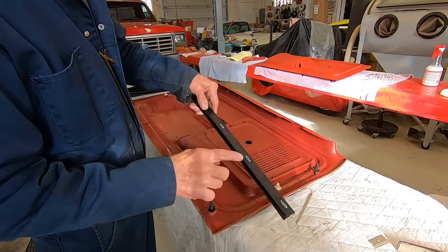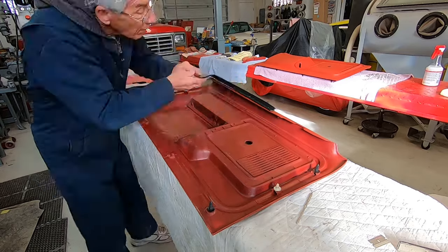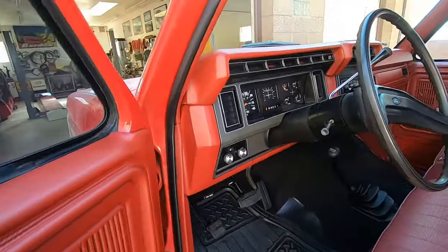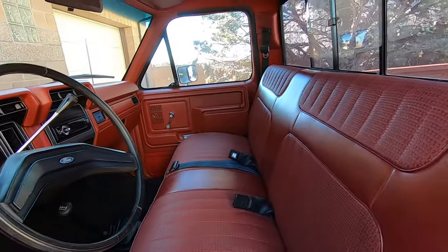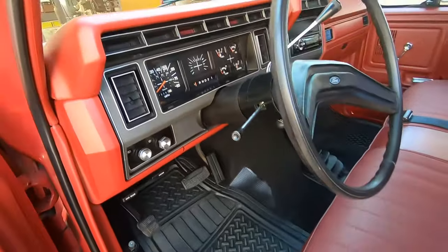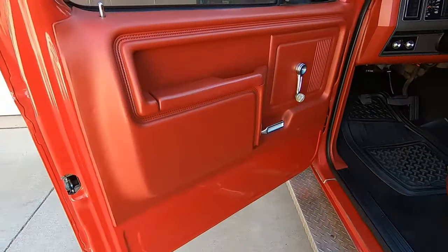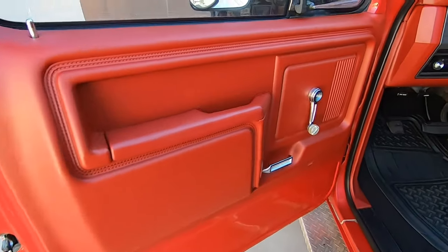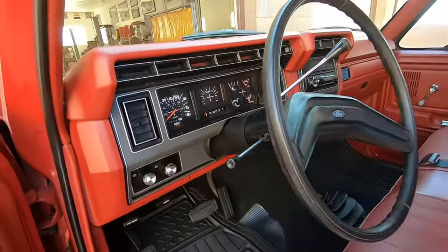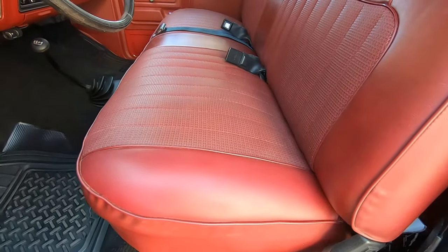I've got my staples through here — see if I can get them into these holes. Here it is all done. I have to apologize because I lost some of my video somehow, so you didn't get to see me removing the rubber floor mat, installing the carpet, or putting the door panels back on the doors. I also didn't capture the new piece of material getting stitched into the seat. Hopefully there's enough video to show what I did and a couple of tricks.